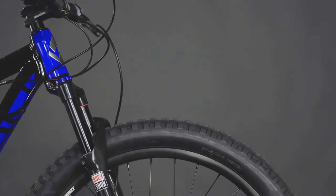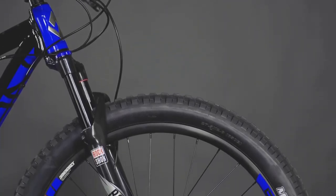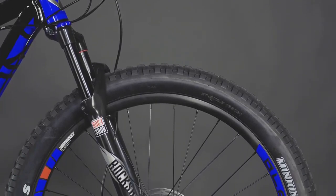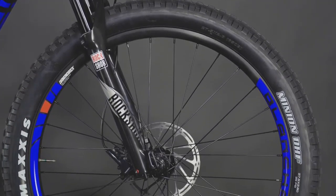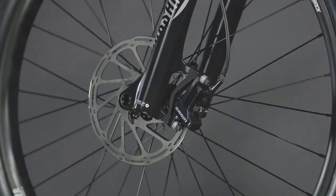On the front, we have 120mm of smooth RockShox Judy Gold suspension, with adjustments allowing you to customize how this fork feels on the trail. Even your top speed can be tamed with powerful SRAM hydraulic disc brakes, especially paired with the 180mm rotors front and rear.